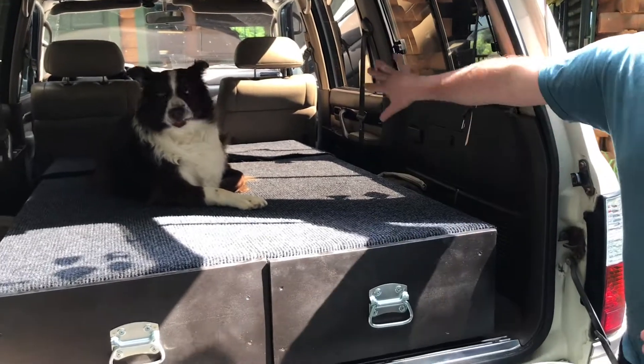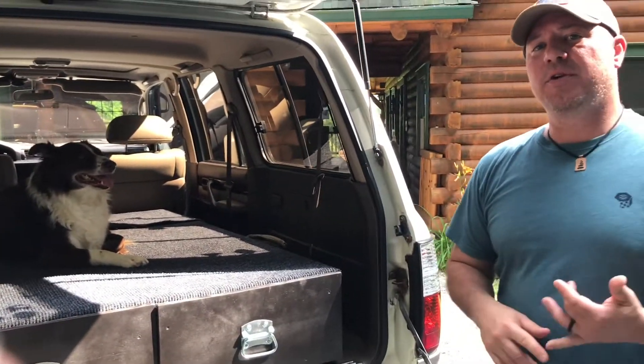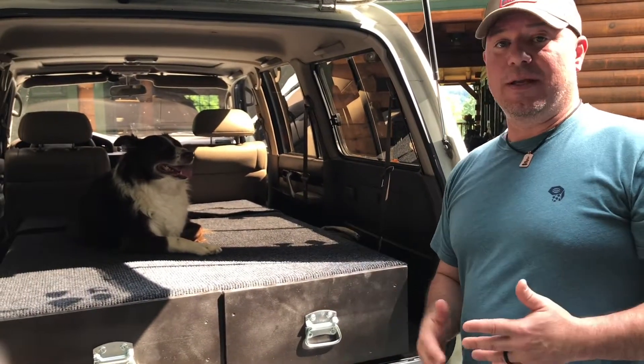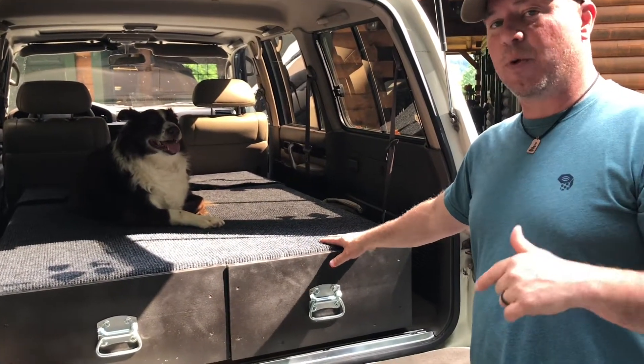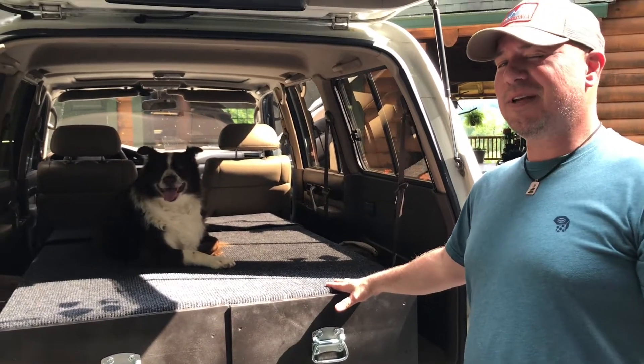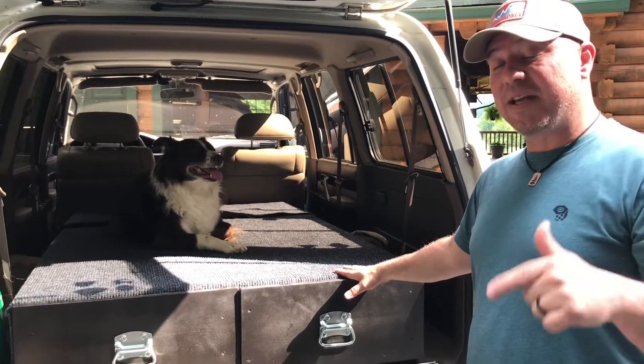As you can see, it's the length of the whole back. We took the second and third row seat out, which is really simple with the right tools. When we go camping, we put a full-size mattress on this. A full-size mattress will fit on it — it's a little snug, but it fits perfect.